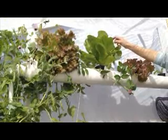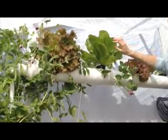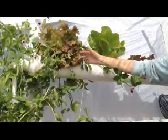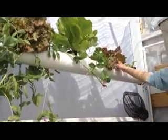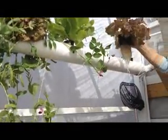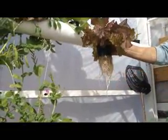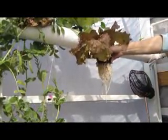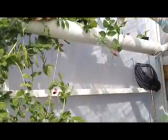Over here is our giant caesar lettuce — very nice, beautiful in color. It grows great off the aquaponic system. Beside it, we happen to have the red lettuce, which also goes great in the aquaponic system. Over here we have another example of the red lettuce. We're going to take it out for just a moment and let you see the root system on it. As you can tell, they're nice, white, clean, and clear. This is a very good example of how you'd like your root system to look. So we're going to put this red lettuce back and continue to let it do its thing and grow.